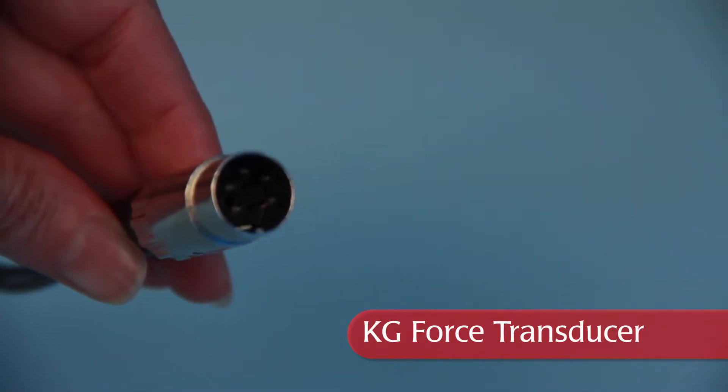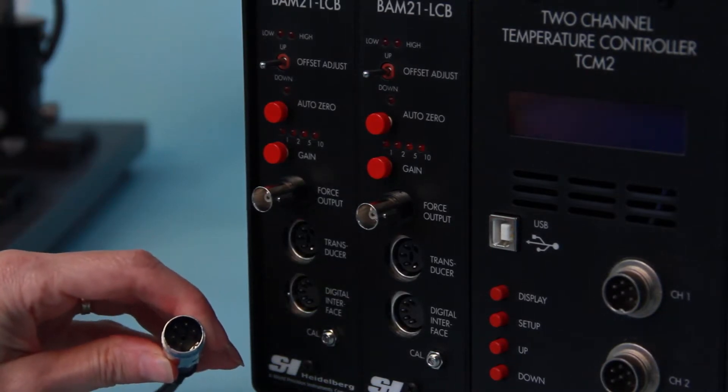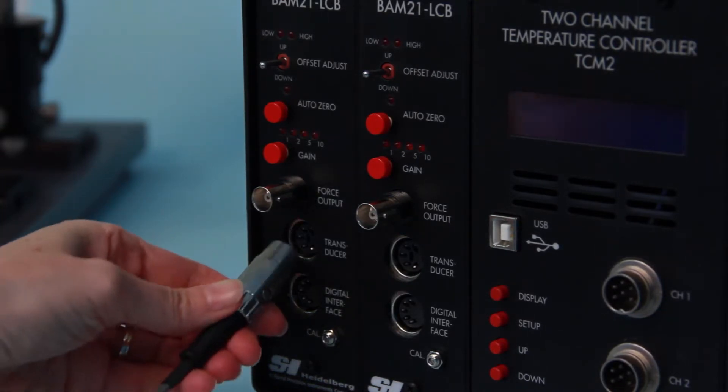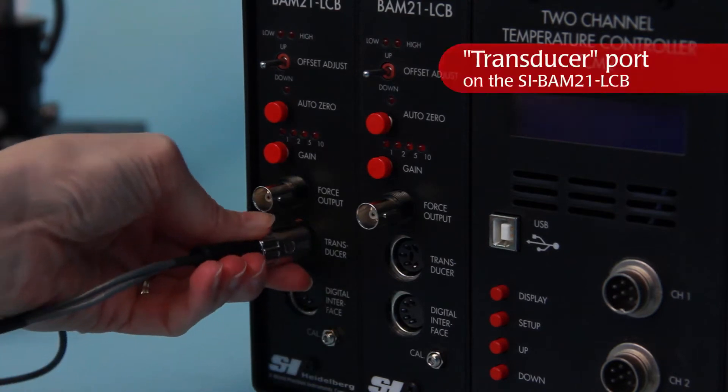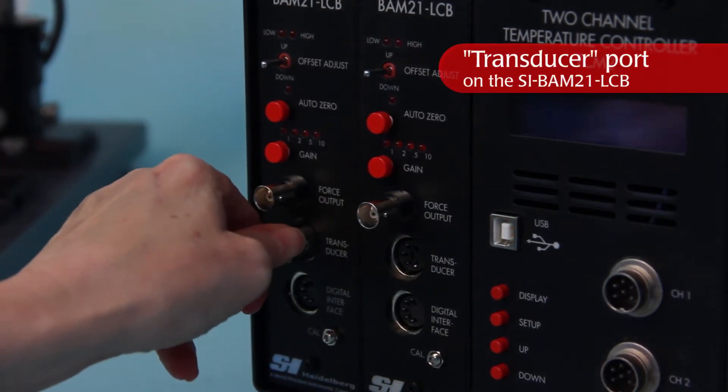That is for the two channel HTP system, micrometer or motorized MT or MKP platform. The KG transducer used with the muscle tester system has five pins. Line up the pins with the holes in the sockets, then plug the five pin connector of the transducer into the socket labeled transducer on the front of the BAM21 amplifier.